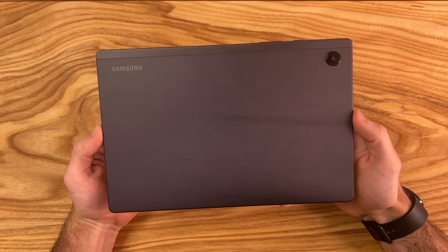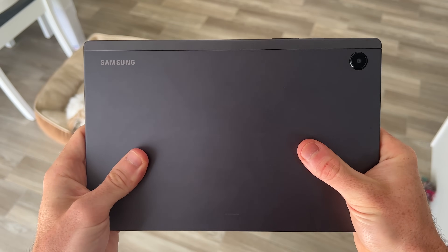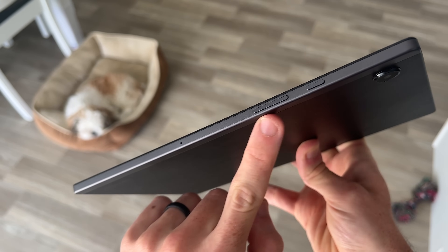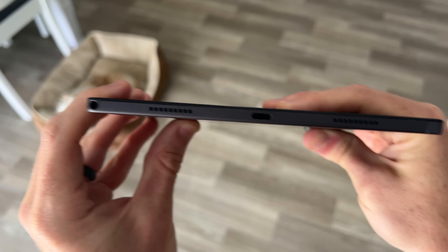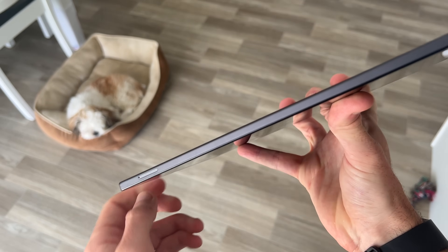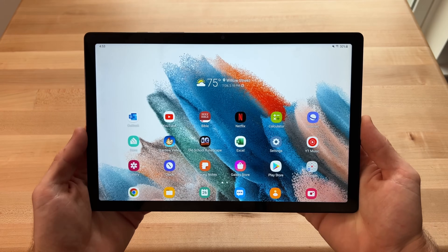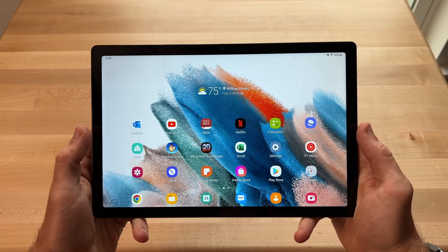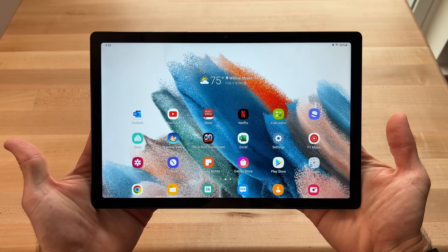Now taking a look at the tablet itself, this is the gray color. As usual from Samsung, we have a very sturdy aluminum finish for great durability and peace of mind. On the right, we have our volume rocker and power button. On the bottom, we have two of our four speakers, a Type C port capable of 15W charging, and a headphone jack off to the far left. On the left side, we have a microSD card slot which lets you add up to 1TB of additional storage. There is a respectable 80% screen-to-body ratio with nice symmetrical bezels, while also having enough room to rest your fingers on the edges to avoid any accidental touches.